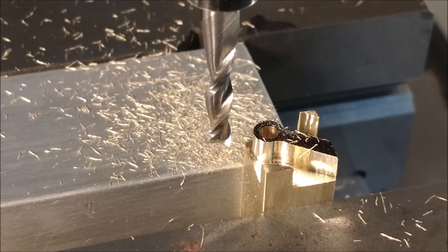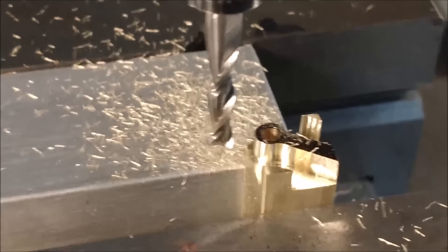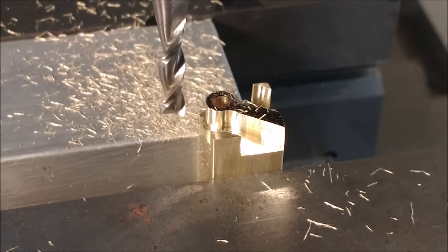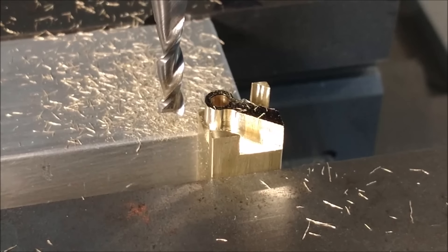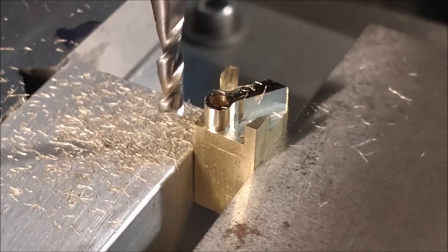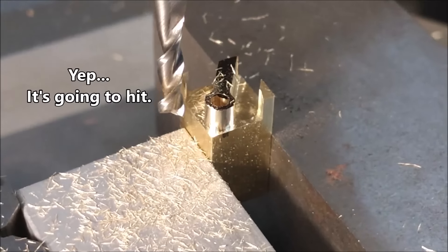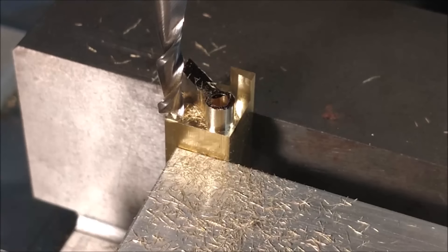A 50-50 blend on that part. Let's rotate it, take a look at the surface right here, and see if you can pick up on that blend — we're going to see this together for the first time. Virtually a seamless transition there. That's a good thing; I'm very pleased with that.